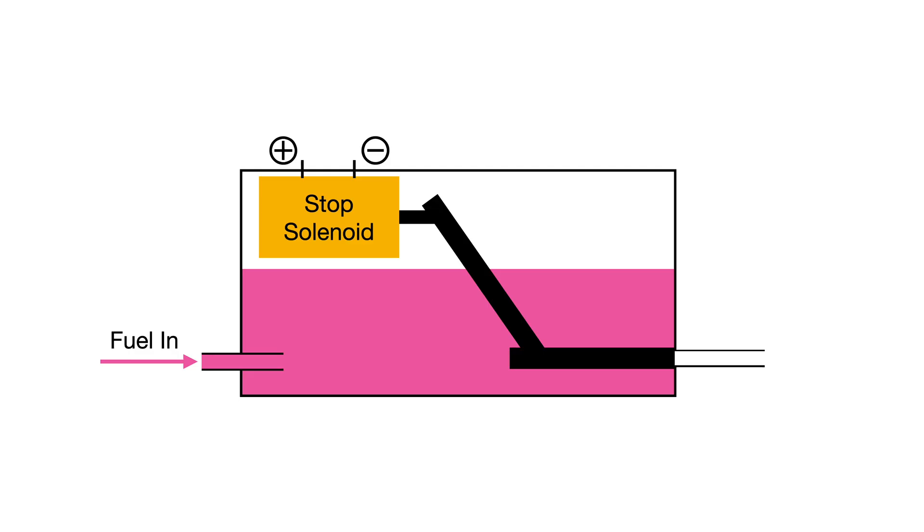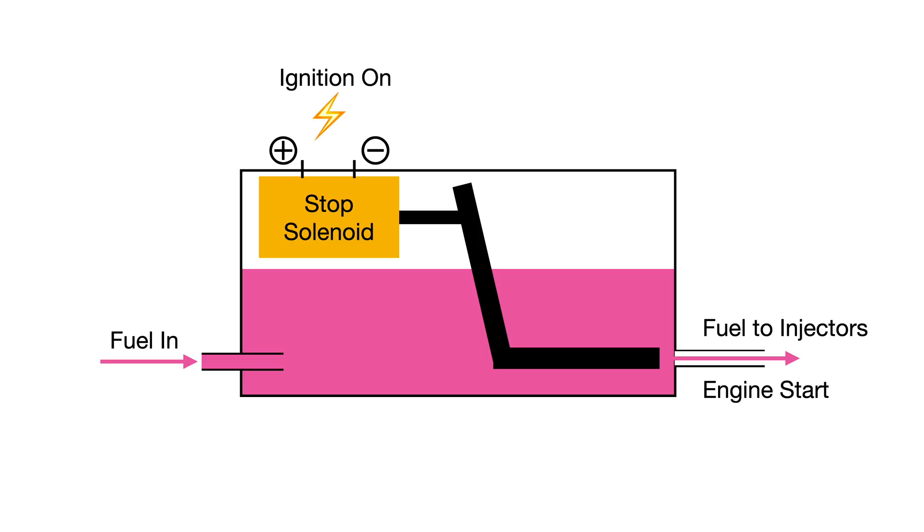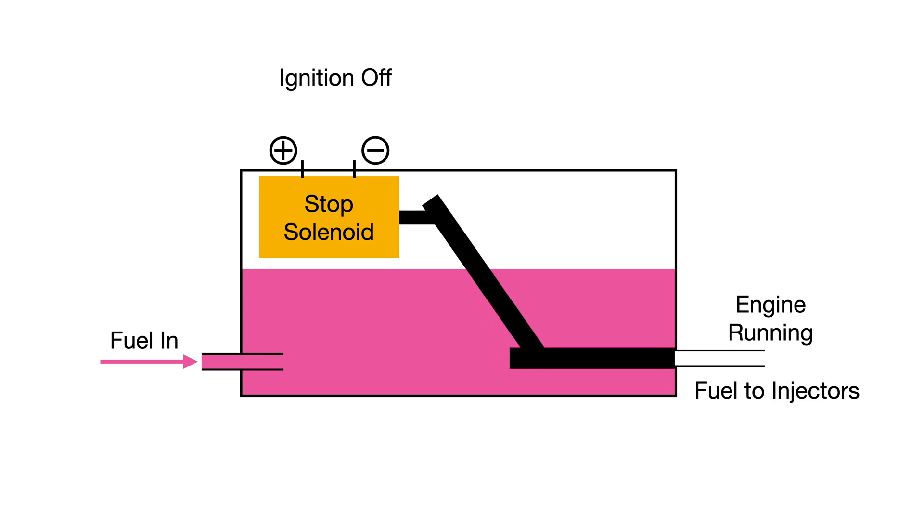In a diesel engine there are only two easy ways to stop the engine: stop the supply of air needed to burn the fuel, or stop the fuel itself — and that's what the stop solenoid does. When you turn on a diesel engine, power goes to the stop solenoid, which moves a small arm out, pushes a lever, and removes a block on the fuel outlet from the injector pump. When you want to stop the engine, turning off the ignition cuts power to the solenoid, the arm and plunger move back, blocking the fuel supply and stopping the engine.